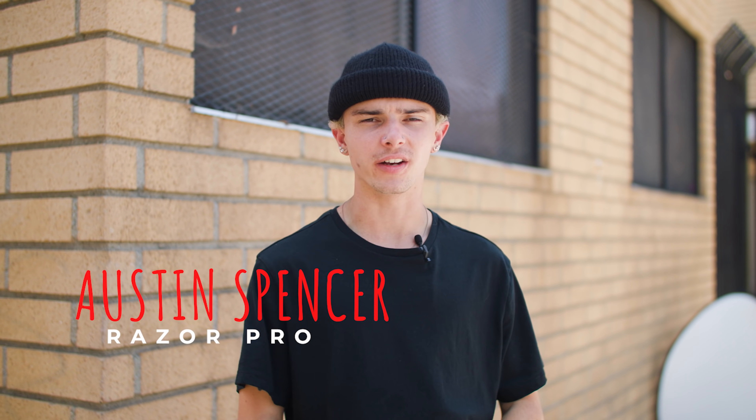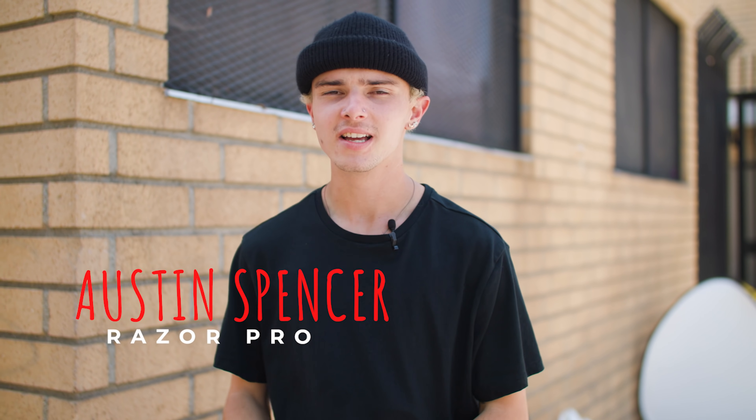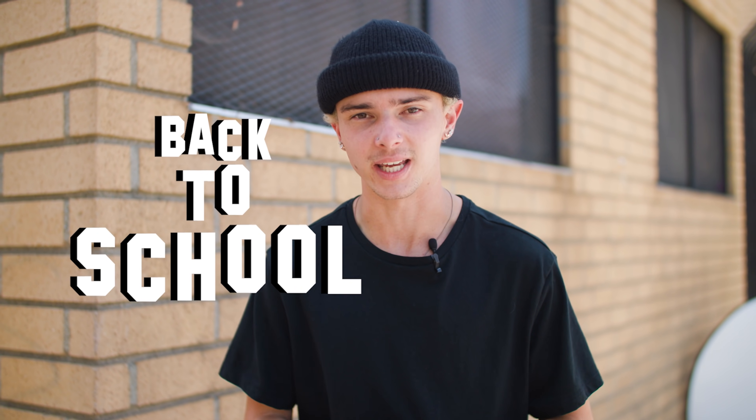What's good everybody? Welcome back to Ride Razor. My name is Austin and today we are here for another custom scooter build. Summer is unfortunately coming to an end and that means school is right around the corner, so we thought it was only right for this custom scooter build to be back-to-school themed.